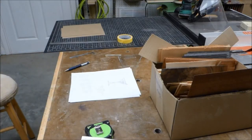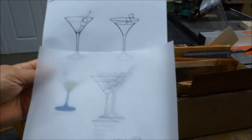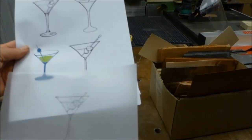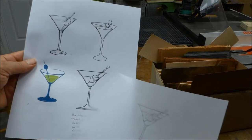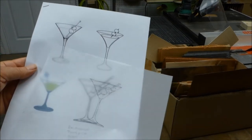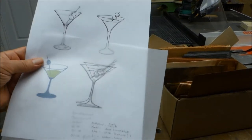Step three: create a tracing of the drawing using standard tracing paper with a pencil. We'll use this drawing for a variety of work. One thing I did here is simplify the drawing as I traced — I didn't like the toothpick design at the top, so I simplified it, which I liked better and it's actually easier to cut.